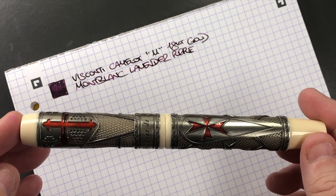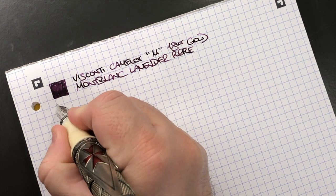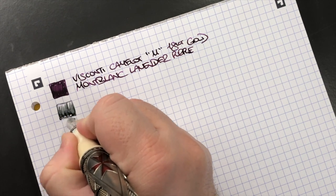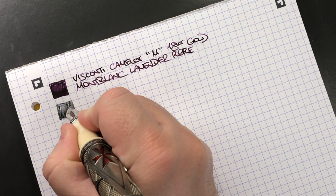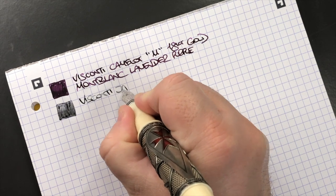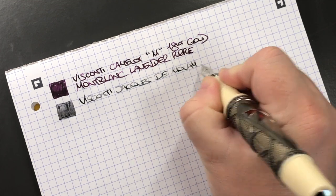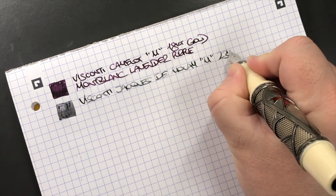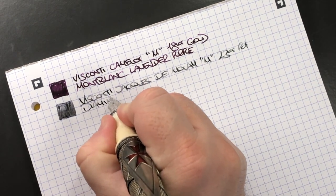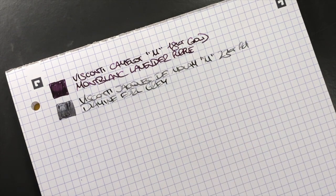The next pen is the Visconti Last Templar Jacques de Molay — a medium 23-carat palladium nib. The ink in here is Diamine Earl Grey, which is my favorite grey ink.